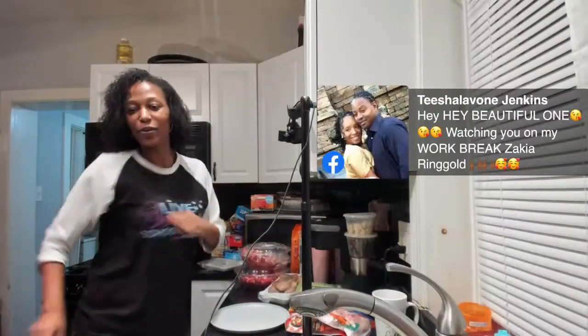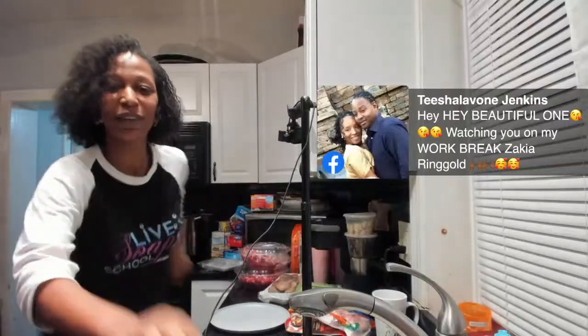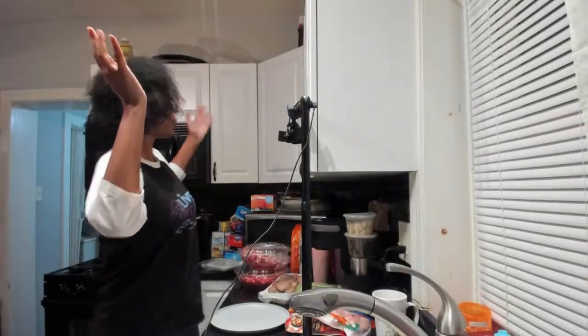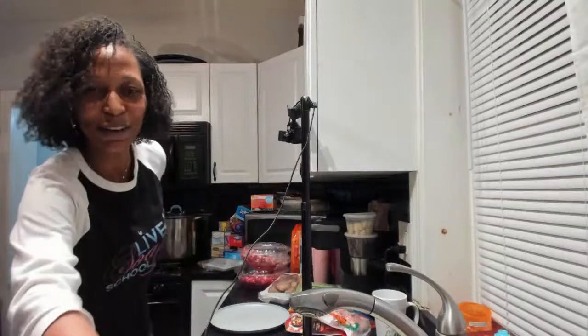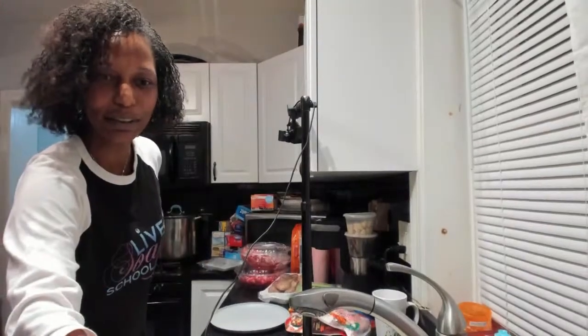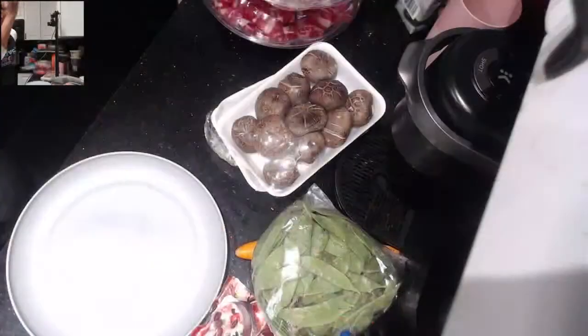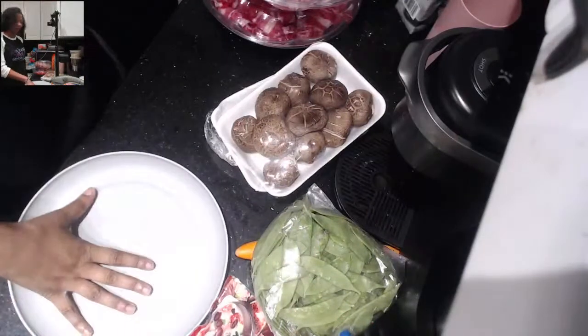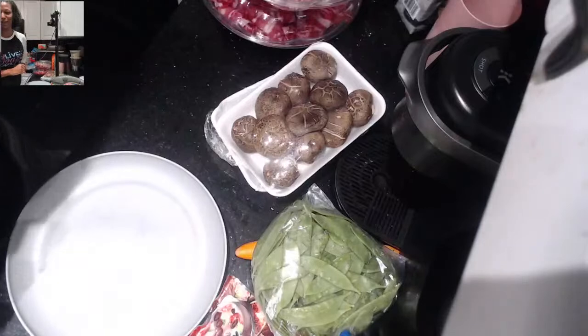So what we're going to do is switch you over to the hot pot cam — it's not a soap cam, it is the hot pot cam. Let me switch you guys over and you should be able to see all of the ingredients as we go along.